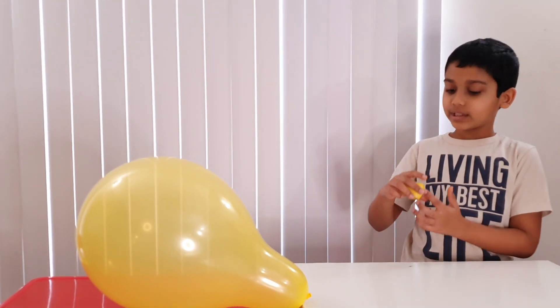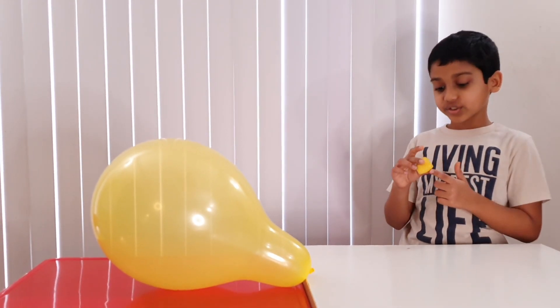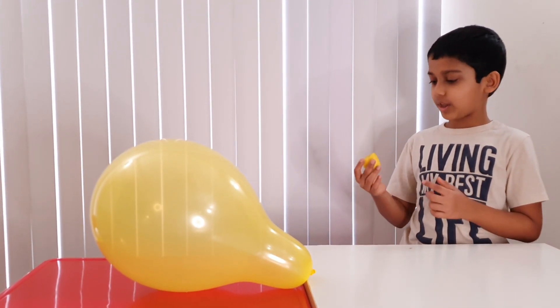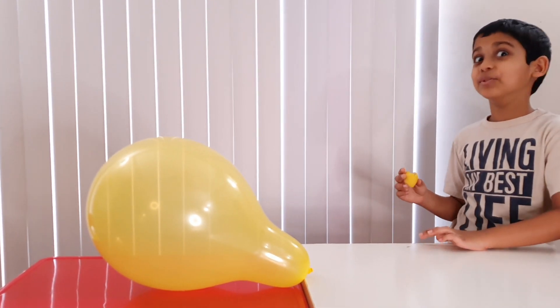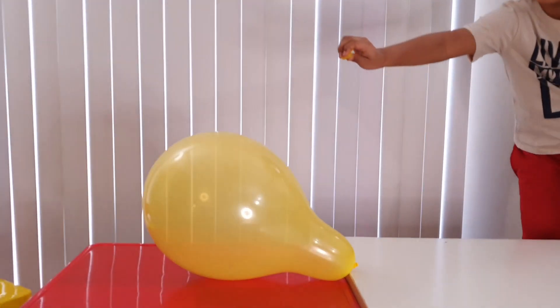We're going to try the lemon yellow balloon. And we're going to squeeze the juice from this lemon peel onto the balloon and then run. Can I hear stuff?